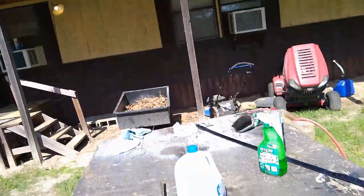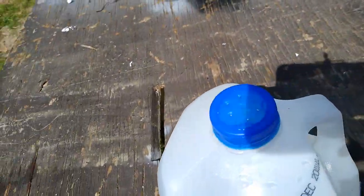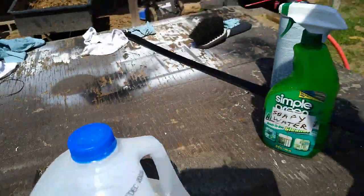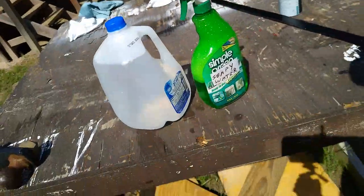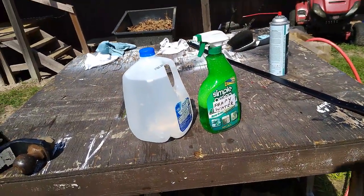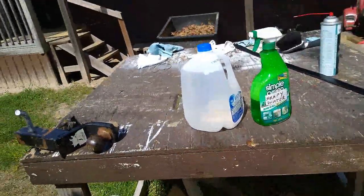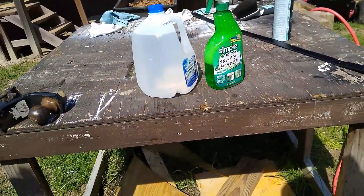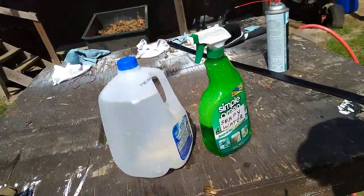Keep you a jug of water out there with some holes poked in the top with an ice pick. Keep you some soapy water outside. And then you can wash your hands, get your grandkids to wash their hands. You don't have to go inside to do it, you don't waste a lot of water, and you got hot water. Just a tip.